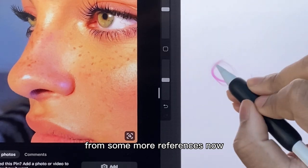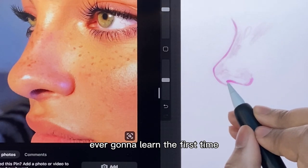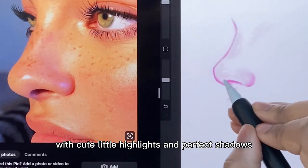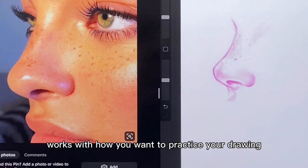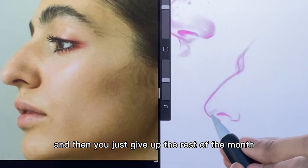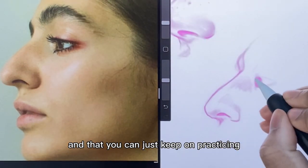We're going to be drawing from some more references now. One of the key things you should take from this how-to-draw series is to just keep drawing different variations of what you're trying to learn. You're never going to learn the first time — you're going to have to do it a few times. We draw maybe six or seven noses in this video, and they don't have to be perfect polished noses with cute highlights and perfect shadows. You just need to do whatever works with how you want to practice. Do as much or as little as you can — just keep at it. There's no point perfecting one nose drawing and then giving up the rest of the month. You need to find a balance of detail so you can do a lot without burning out and keep on practicing.